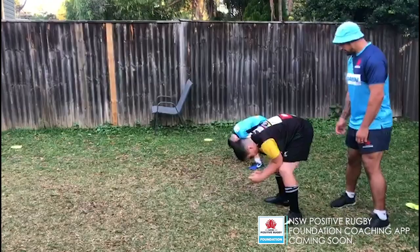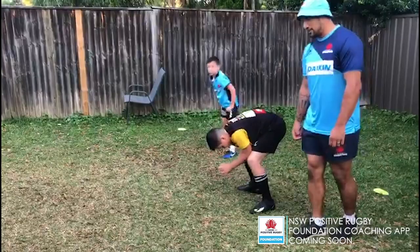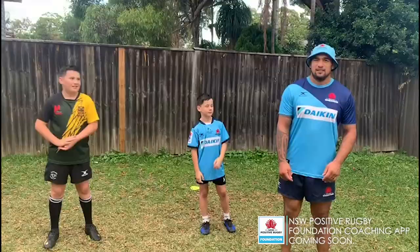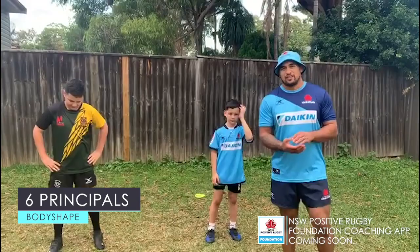Two, three, four, five, six, seven, eight, nine, ten. Hopefully by the end of that, they're going to be pretty warm. Hips are going to be nice and open. Legs are ready. Shoulders are good. Let's get it.